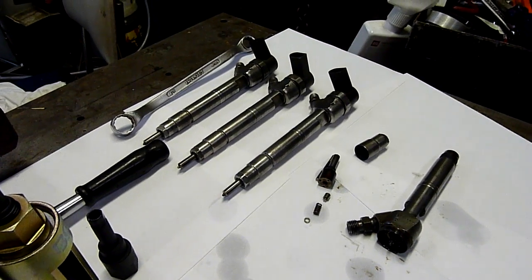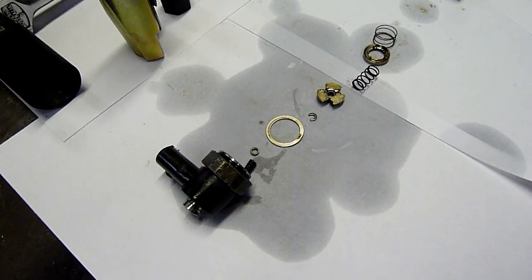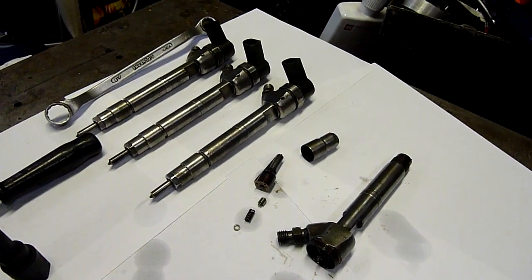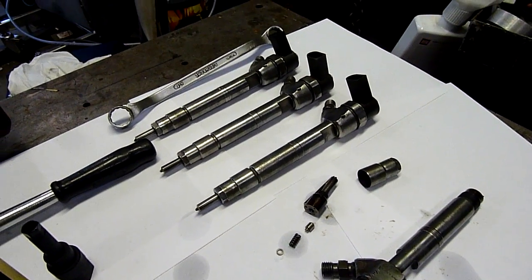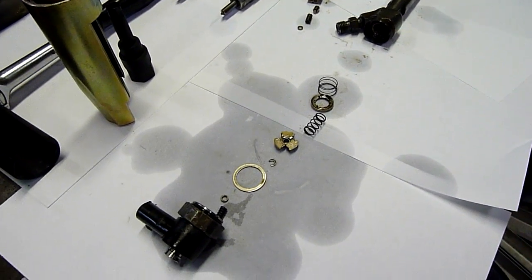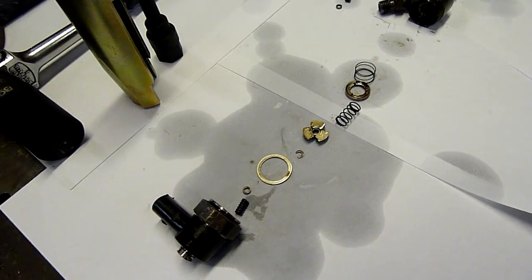G'day folks, welcome to a little Monday injector day. I've got some more common rail injectors — these are for my Mercedes. These aren't the ones in the engine at the moment; these are an extra set I bought on eBay. I picked them up for 400 bucks, which is pretty much cheap by used Mercedes common rail injector standards.